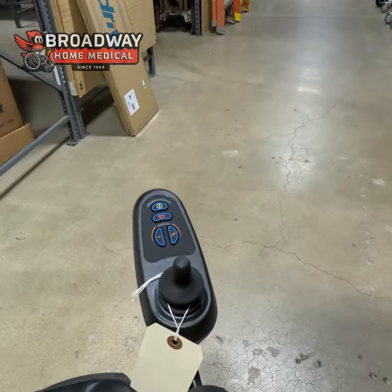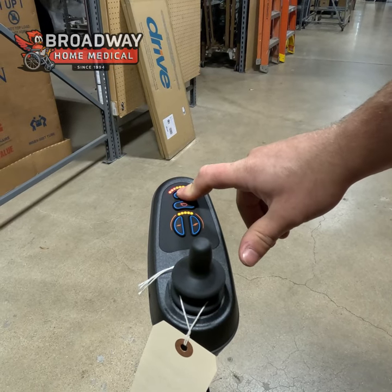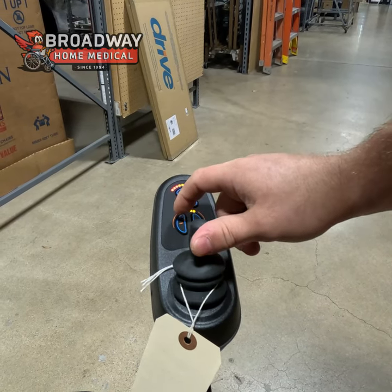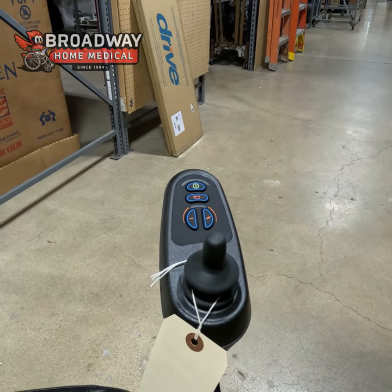So in order to lock it out, you just have to hit the power button. And then you'll hold the power button down to hear it beep. Then you bring it up, down, and then let it go back to neutral. Then it'll lock it out by shutting it off.